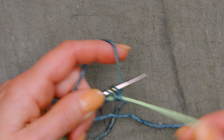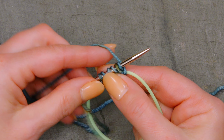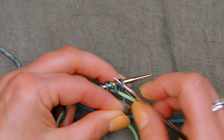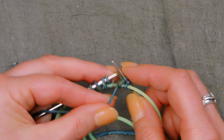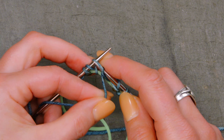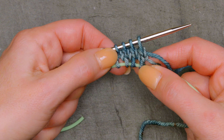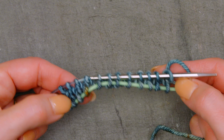Once you've done that provisional cast on, you're going to turn your work and purl one row across. After you're done purling that row, you're going to knit and purl one more row, and then I'm going to show you what to do next. So once you've worked that purl row, and then a knit row and a purl row, this is what your work is going to look like.